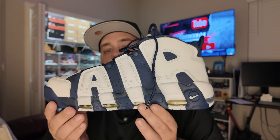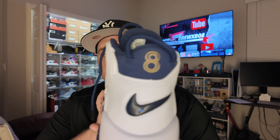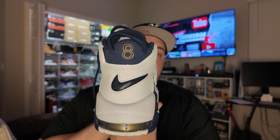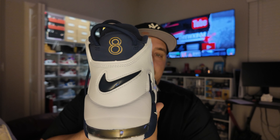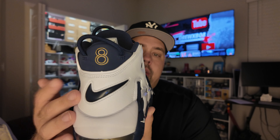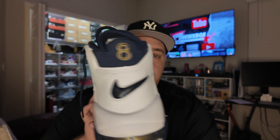Going back to the side — again you have 'Air' written on the side, my personal favorite touch right there. You have Scottie Pippen's Olympic number eight right there in the back, and below it you have the navy blue jewel swoosh. Quick disclaimer on that.